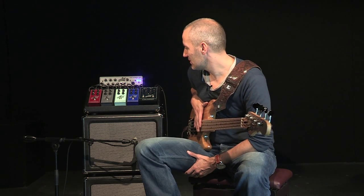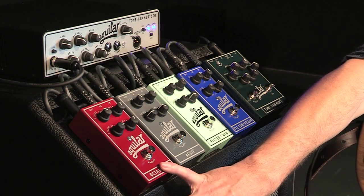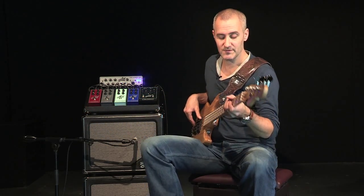Now I'm going to talk a little bit about the effects that I use — always faithful to Aguilar. This first effect is the Octamizer by Aguilar, which is an octave pedal. I'm going to let you listen a little bit — without and with.